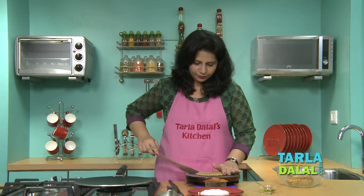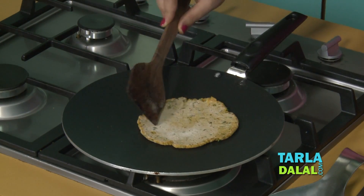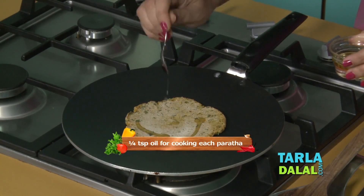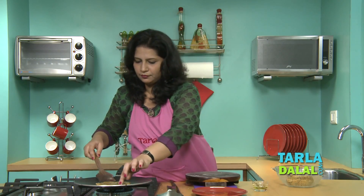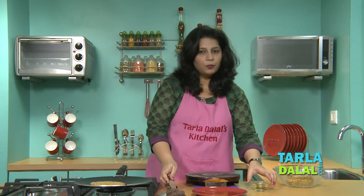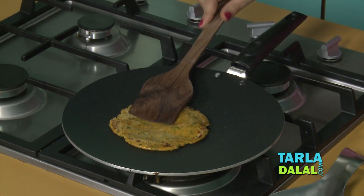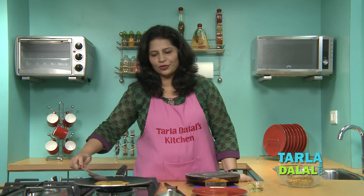Once you have rolled them, we will cook them on a tawa. First, let it cook on one side. Once it is a little cooked, we will turn it over and cook again. And then we will cook them using a little oil. We will put some oil on the other side as well. Cook it on a medium flame while pressing it continuously so that it cooks uniformly.